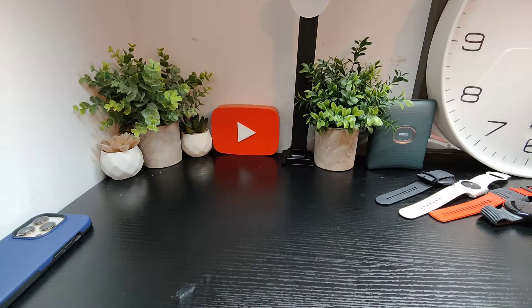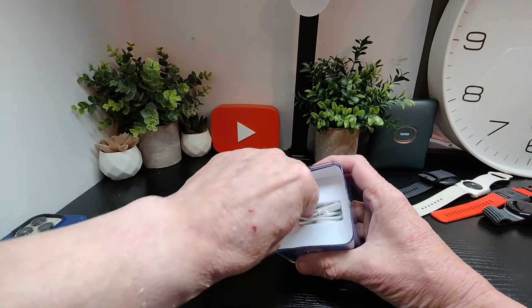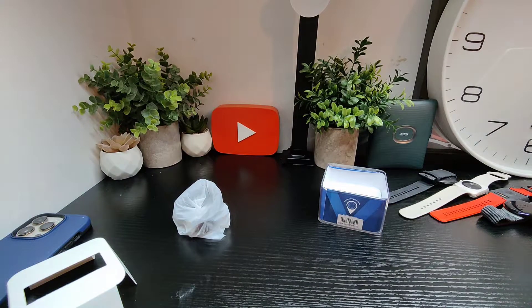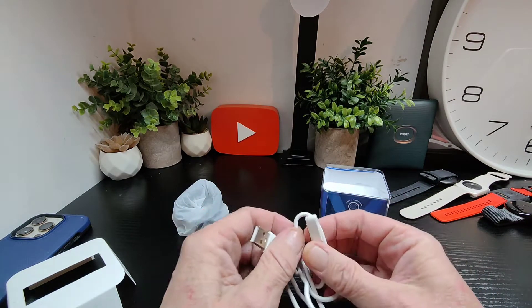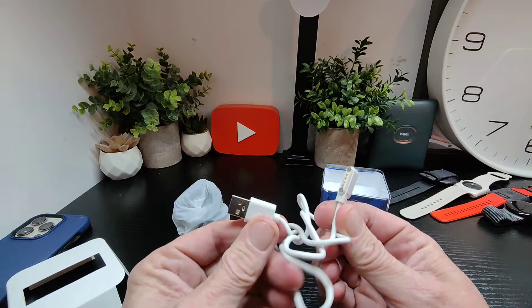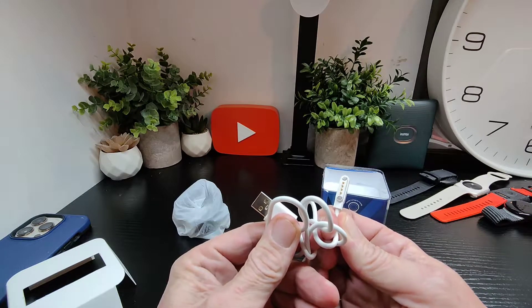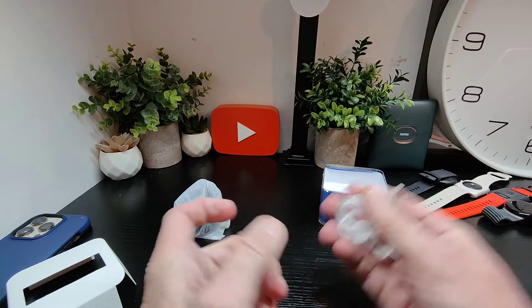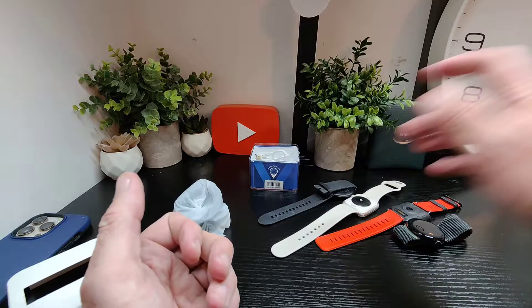Let's get this unboxed and have a quick look at what it's all about. We've got the watch itself and our cable, which is of course proprietary. Hopefully that will soon end with the new USB-C standard, but until then all watches are proprietary and it's very annoying.